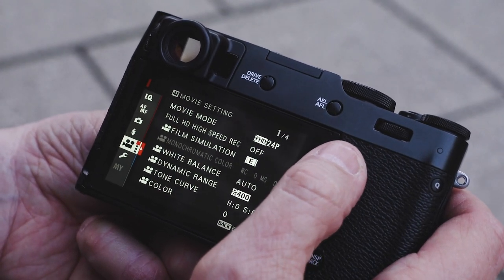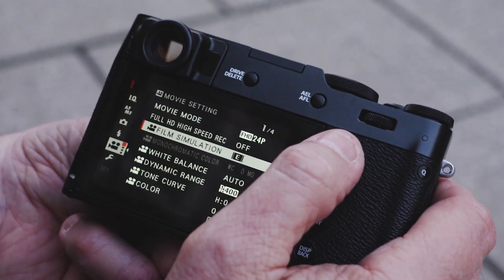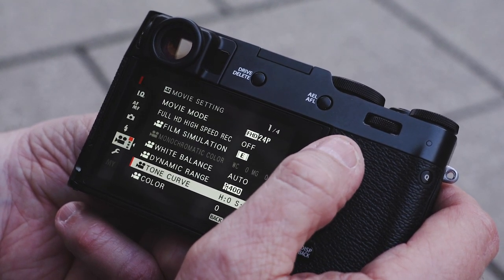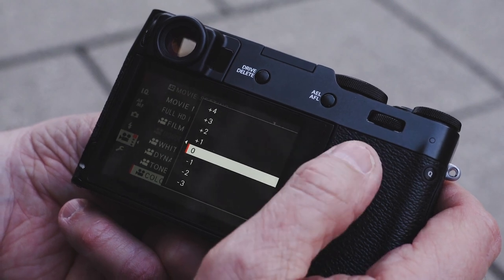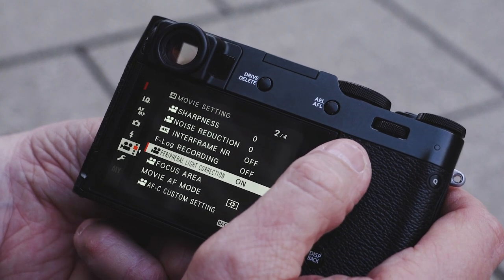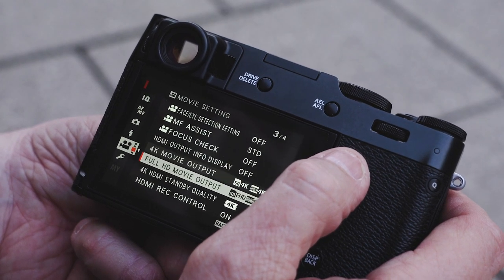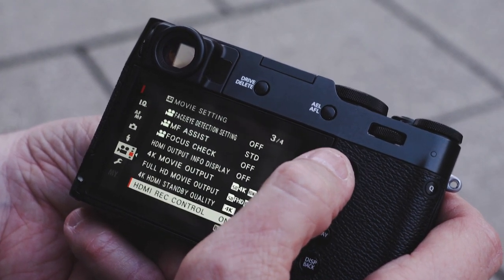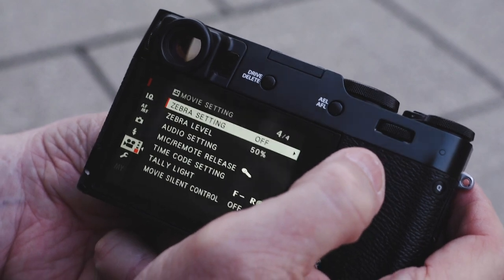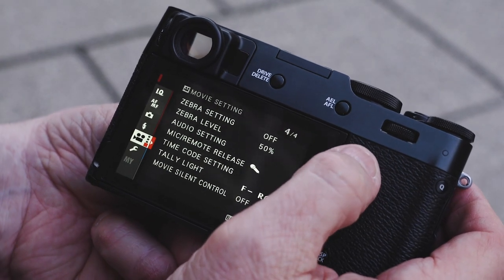We have flash mode and movie mode — I'm not going to concentrate heavily on movie mode, but let's run through the menus. You can set a film simulation mode in movie mode, which is fun to have. White balance, dynamic range, tone curve, and color biases can all be set here — four screens worth. The video side has gotten a lot more advanced, though remember it's a fixed lens, not a zoom.